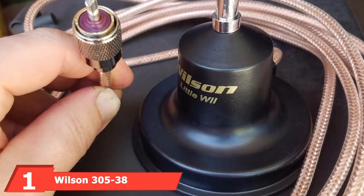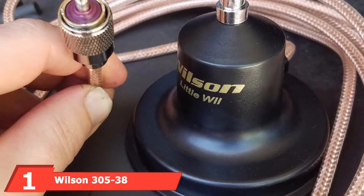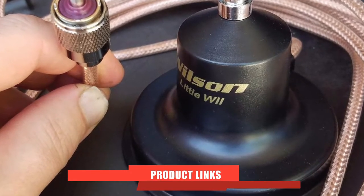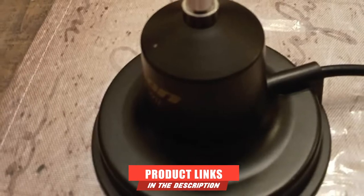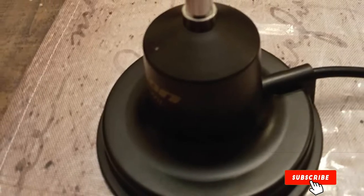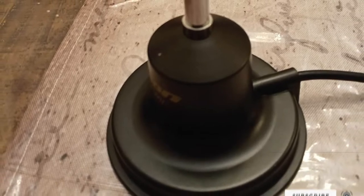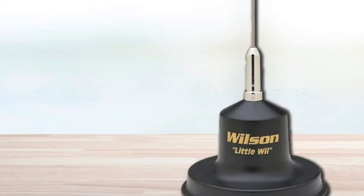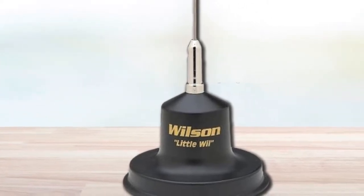At the first position of our list, we have the Wilson 305-38 300W Little Wool Magnet Mount Antenna. Our top pick for best CB antenna for truckers is the Little Wilson Magnet Mount Antenna. But do not be tricked by its size, because it will stun you by its performance. This best CB antenna for pickup trucks packs a powerful punch with regards to catching range and sound clearness.